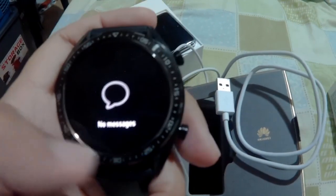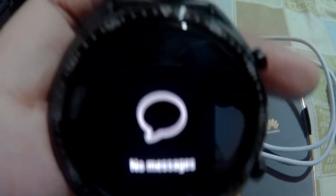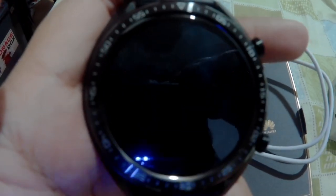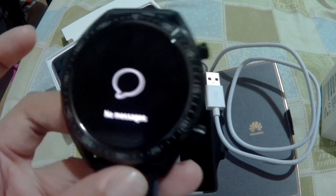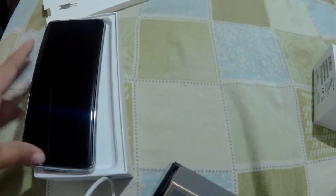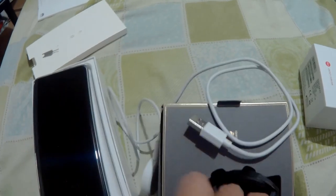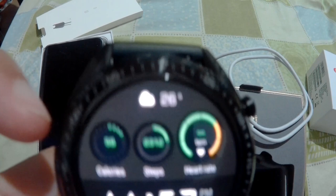If you scroll up, you can also see the messages coming in on your phone — it's synced here once you have connected the watch to your mobile phone. It's very easy to pair. All you have to do is make sure the watch is charged, then open the app on your phone, select which GT watch model you have, and it will automatically pair.